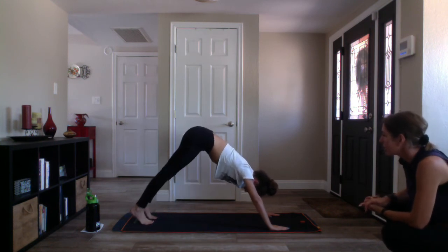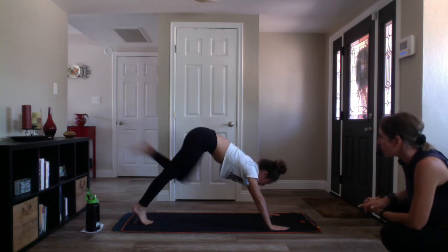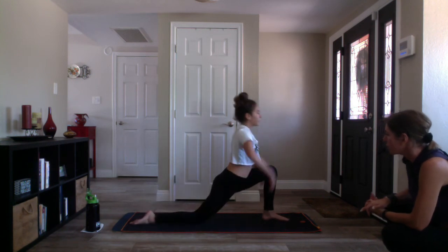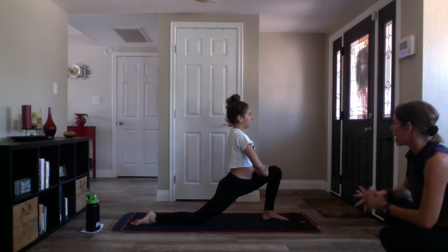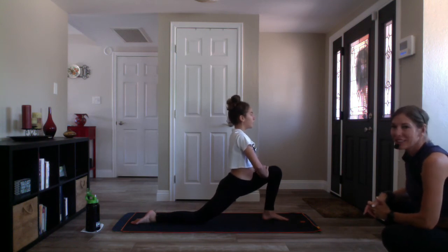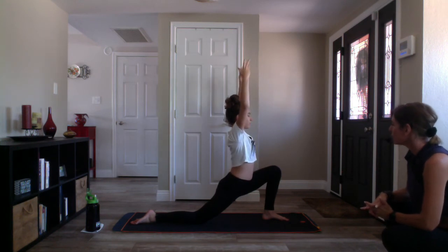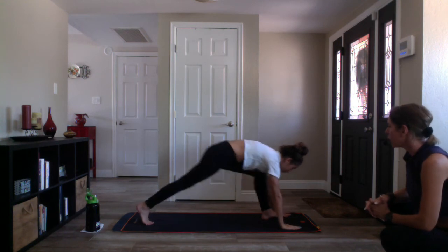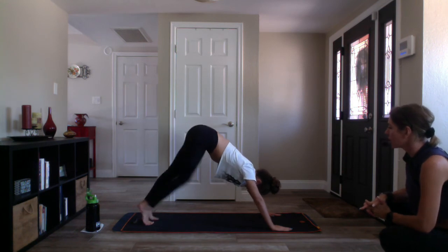Come to stillness. Inhale three-legged down dog, lift your left leg. Exhale low lunge, drop your back knee. Inhale crescent moon, reach up. Exhale bind — interlace all ten fingers, take your hand to your quad. Deep breath in, and stay on the exhale. Inhale crescent moon, exhale low lunge — hands to your mat, lift your knee, tuck your toes. Inhale three-legged down dog, kick your left leg up. Exhale downward facing dog. Nice job.